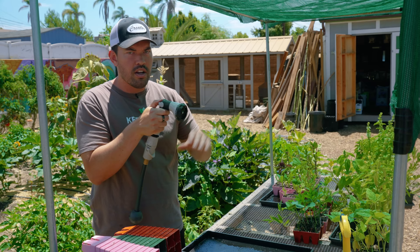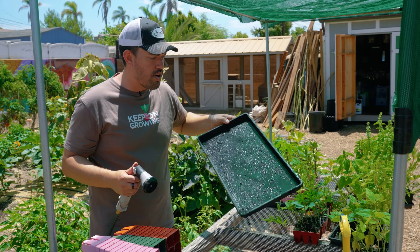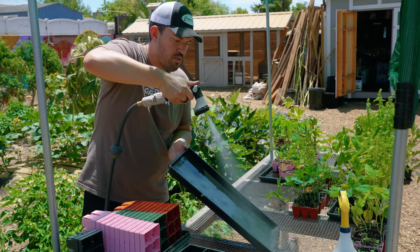Next up: flat. Flat is one that is less commonly used, but we've still found a couple of good use cases for it. It basically diverts the water to come out in a sheet or a flat cone. The way I personally love to use it is mostly in my seed starting area. For example, I have this 10-20 tray here — it's a little bit dirty, a little bit grimy — and flat will take care of it in one fell swoop. The whole thing is now nice and clean, and I can hit the other side really quickly.